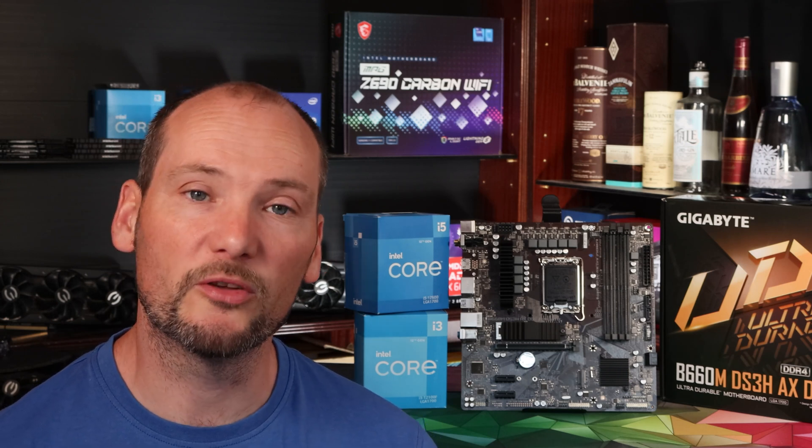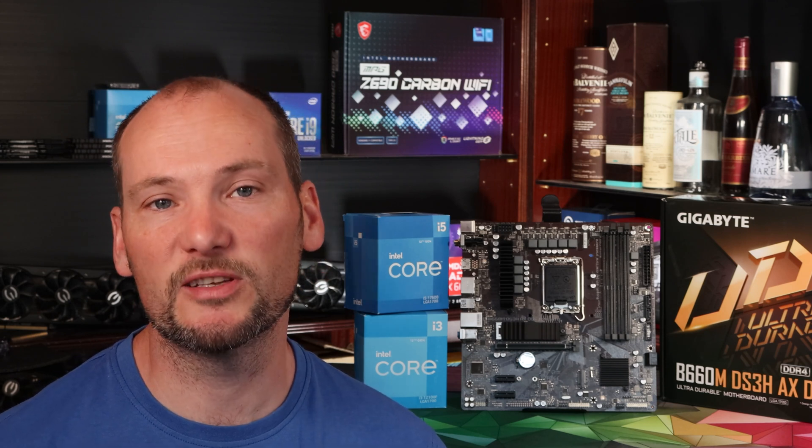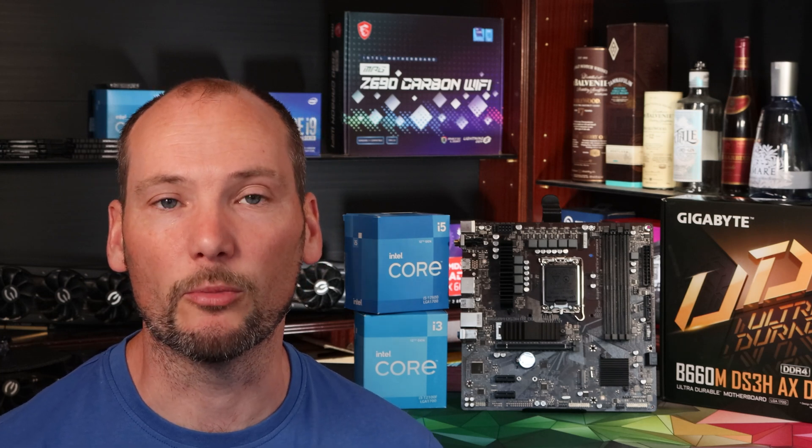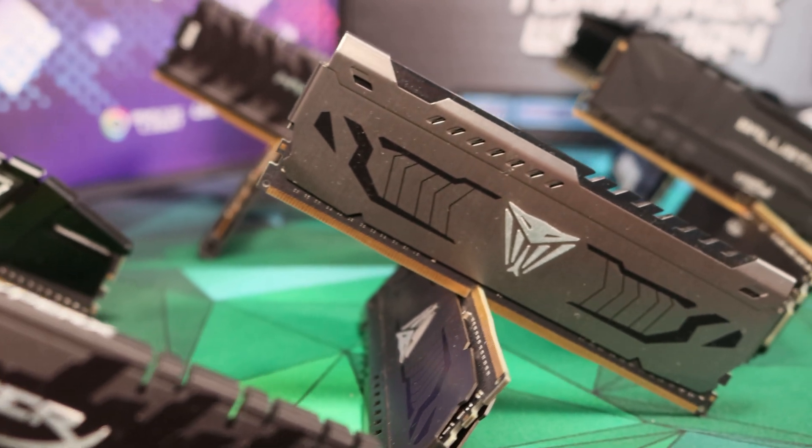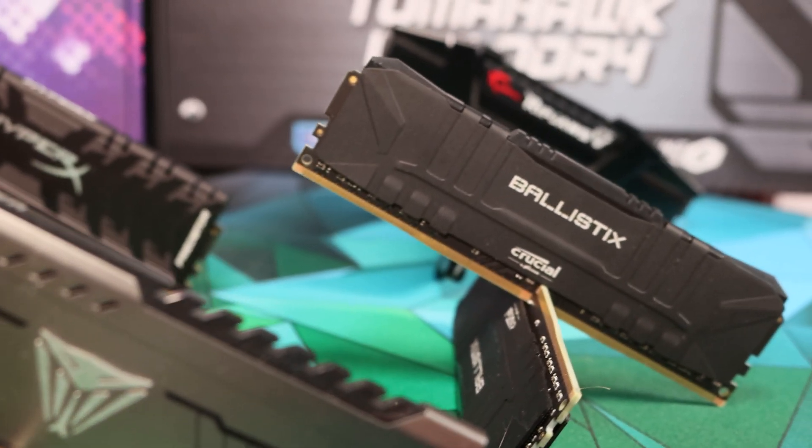There's also been a lot of interest in optimal RAM selection for the Alder Lake platform. We can report that with this motherboard we had no problems running our G.Skill 3600MHz CL16 RAM kit — it ran in Gear 1 throughout all of our testing with no performance or stability problems. However, other people are reporting that 3600MHz RAM may not run in Gear 1 mode, so if stability is a key concern and you don't want to get into manual tweaking, 3200MHz CL16 RAM is probably the sweet spot. It's also probably a bit cheaper, and if you really want to optimize RAM you should also consider optimizing your motherboard and choosing one that performs better with the CPUs.